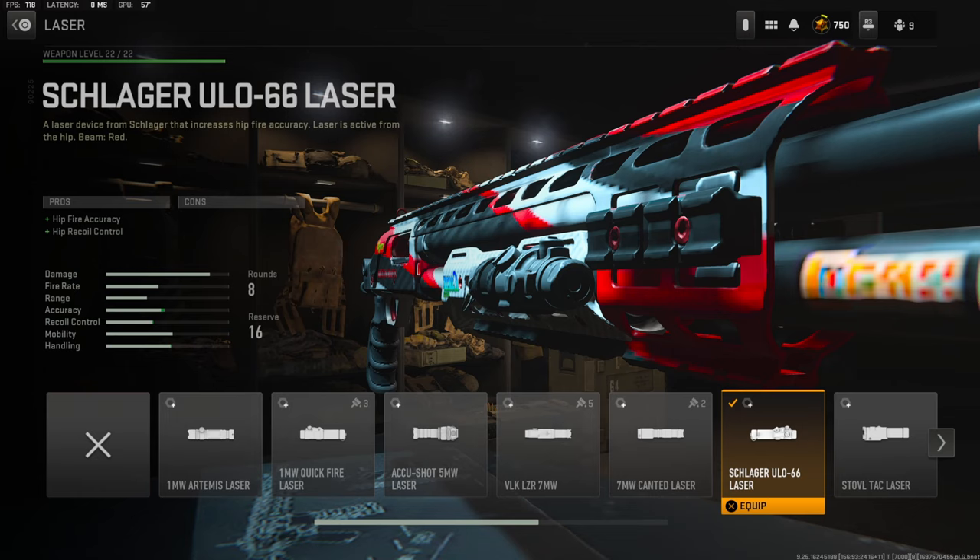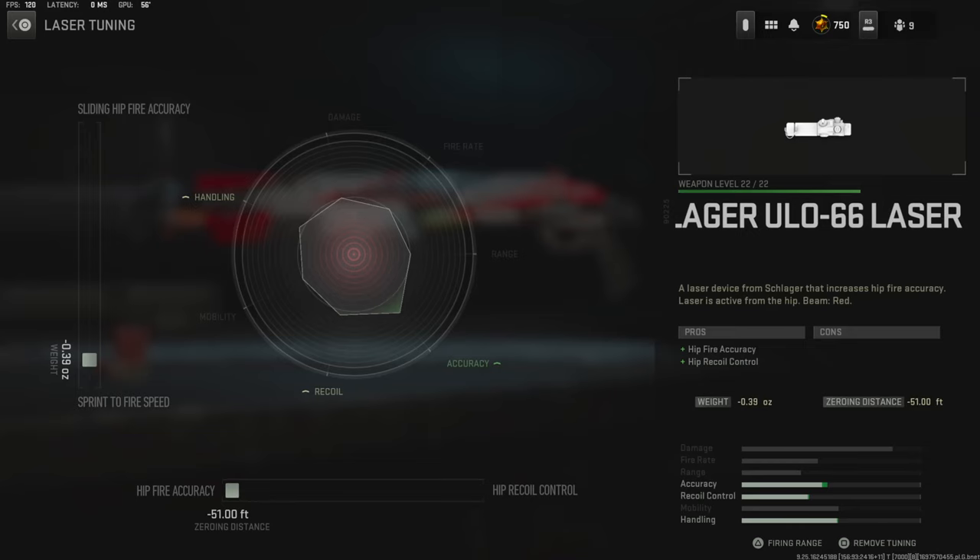Over on the laser I'm using the Schlager ULO 66 Laser for hip fire accuracy and hip recoil control. The laser tuning I'm going with is negative 0.31 ounces for sprint to fire speed and the zeroing distance all the way over for hip fire accuracy.